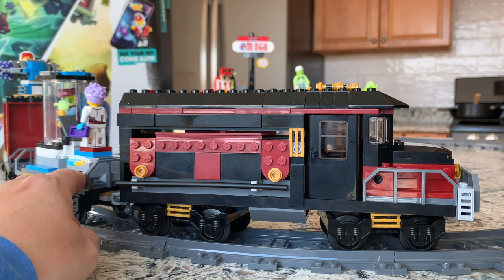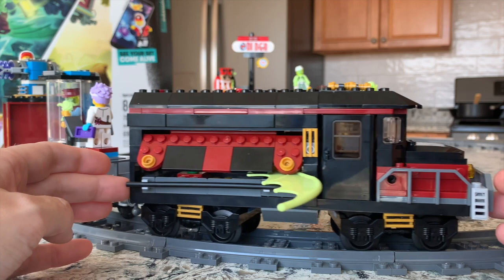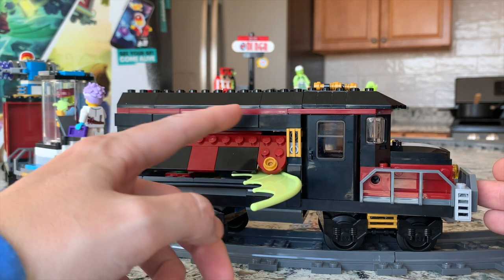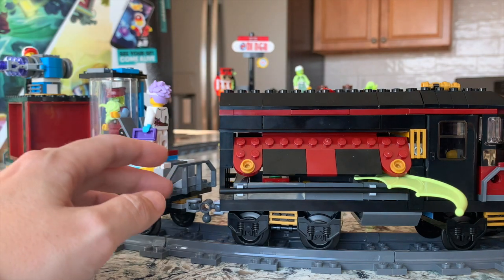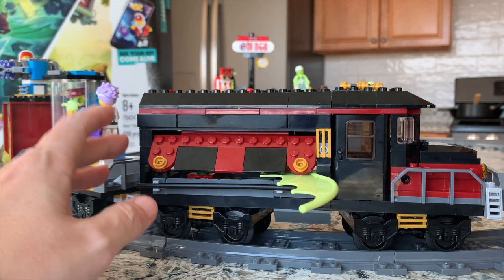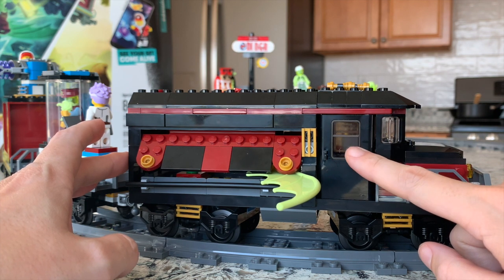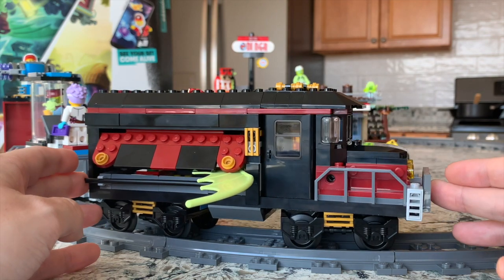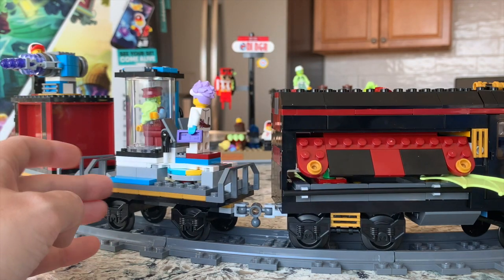Now, one important detail: when we motorize it, we do need to remove the play feature of the wings coming out, unfortunately, because this is the place where we are going to put all of the Power Functions. You can get creative and add the wings somewhere else. The other functionality lost is having someone drive the train — but since this is Hidden Side, we're featuring a possessed train, so basically the train is driving itself. There's a ghost in there; it's possessed. We're going with that theme.